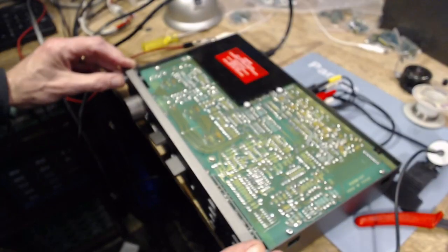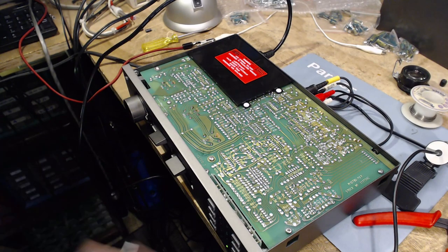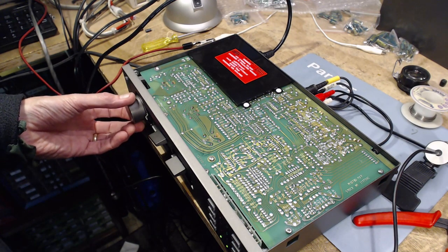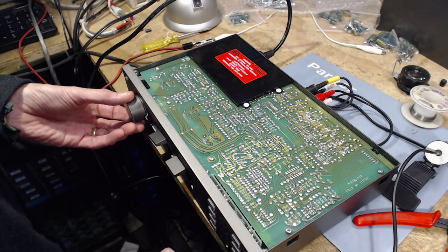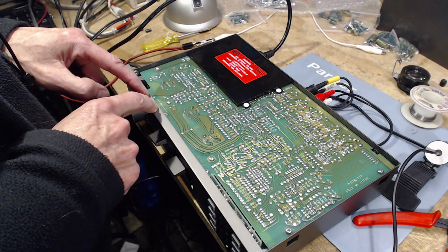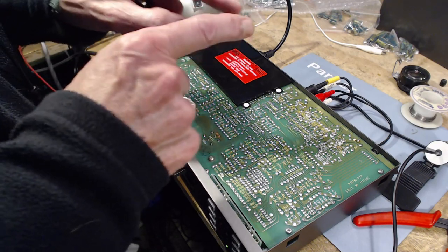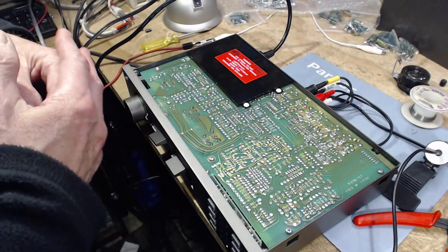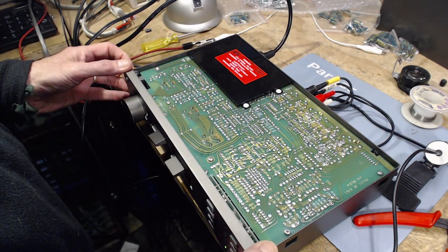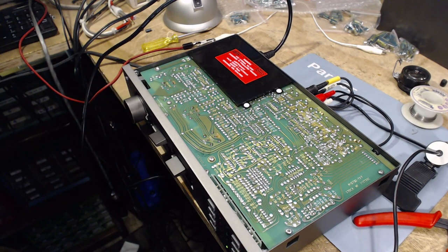I'm going to switch it on. I'm going to put it on mono so we can hear. I'm going to turn up my levels. Turn up the volume. Still one channel. Both signals present at the balance control - one signal absent afterwards. And this is pretty clear. The next step is to spray some cleaner into it, as much as that just seems ridiculous.